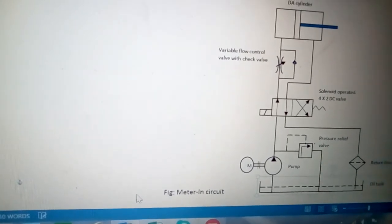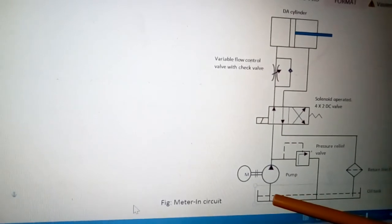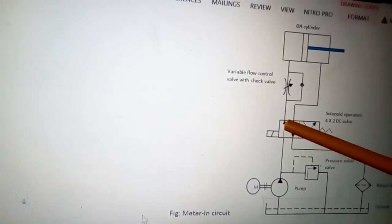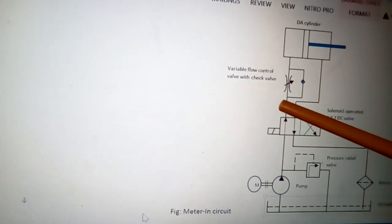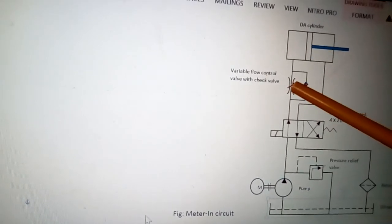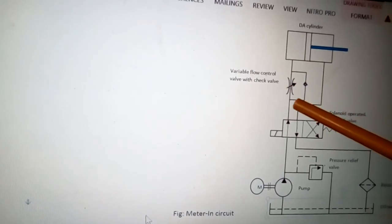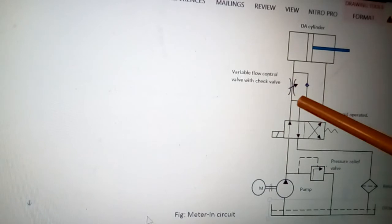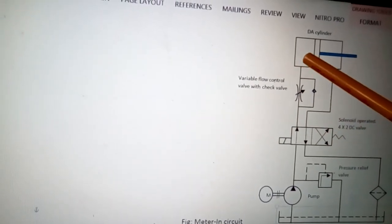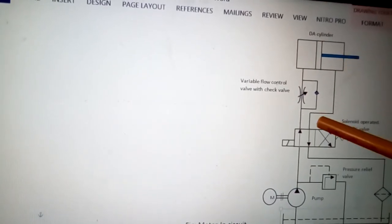The working is as follows: the oil in the tank is sucked by the pump and delivered to the circuit. With the DC valve in this position, the flow goes through the flow control valve where it is controlled, and the extra liquid is returned through the check valve back to the circuit. The flow is controlled, so the speed of the piston in the forward direction is also controlled.